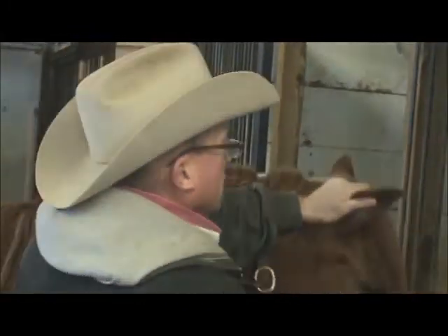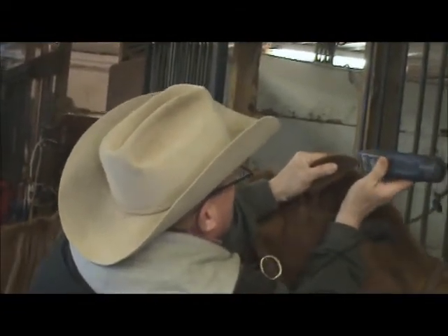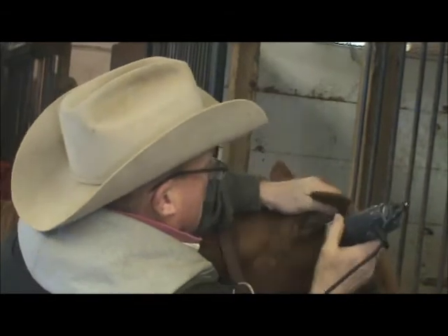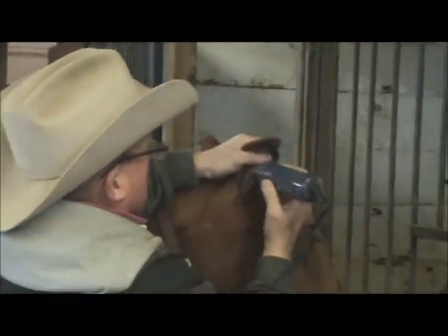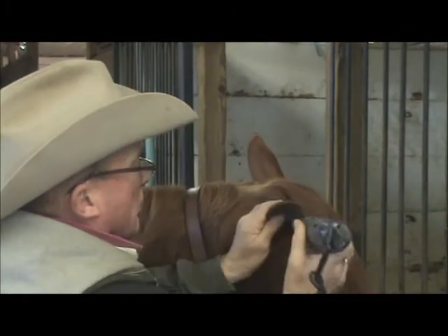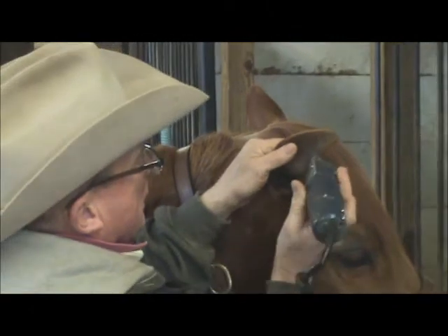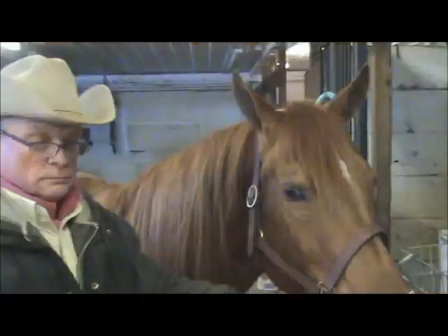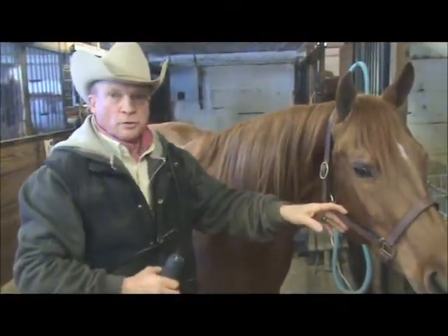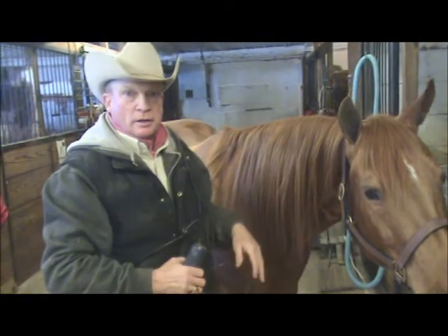I take her ear with my left hand and begin to clip it, doing the right side while holding it with my left hand. You don't know how much you folks might like to turn her out, so you may want to leave a little more hair during the winter. We've left her mane long. If you wanted to shorten it to a shorter western pleasure look you might do that, but a long mane is quite acceptable and some people actually prefer it in western pleasure.